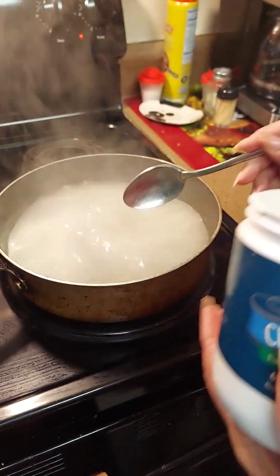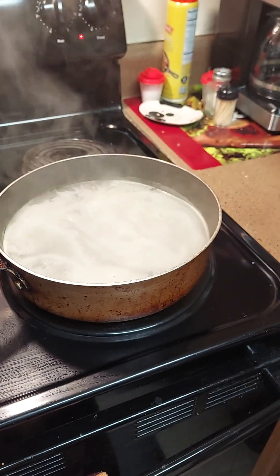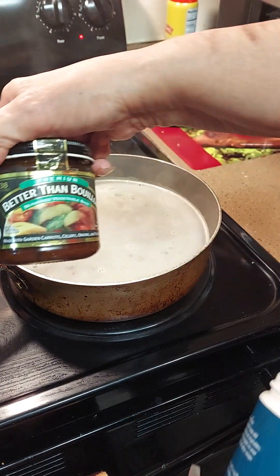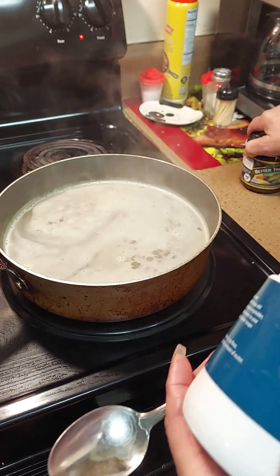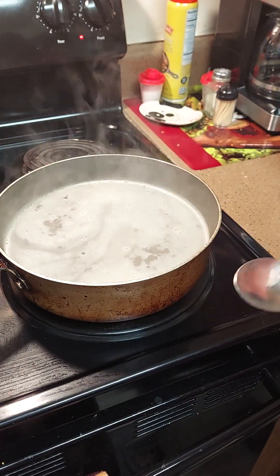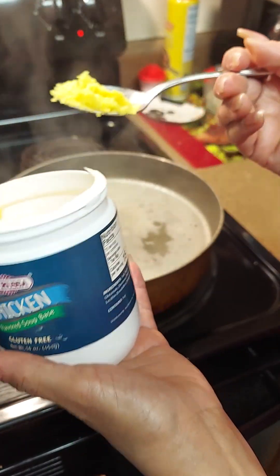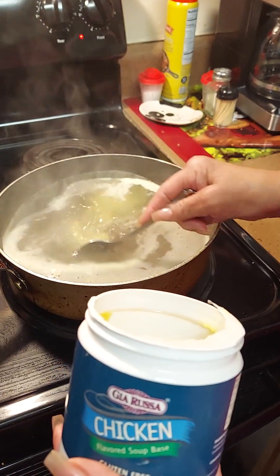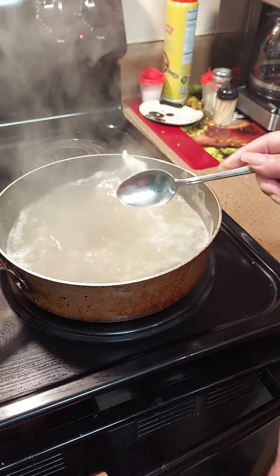I usually use the one that Bill Boggs gets me — he got me all these 'Better Than Bouillon' ones. These are good too. This one is vegetable, but I want to use chicken. This is good because it lasts me almost six months. But be careful how you use it — go a little at a time because you don't want to make it too salty. Just make it enough to get your seasoning.